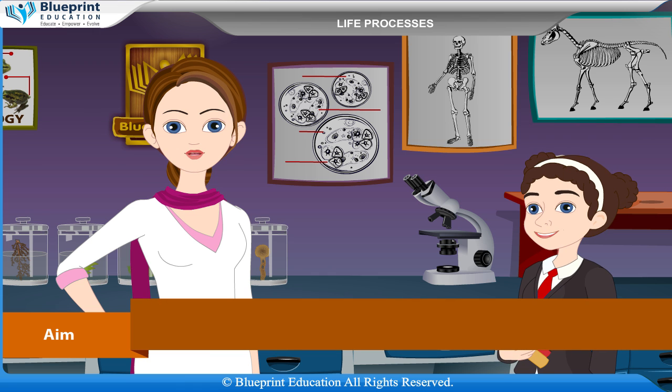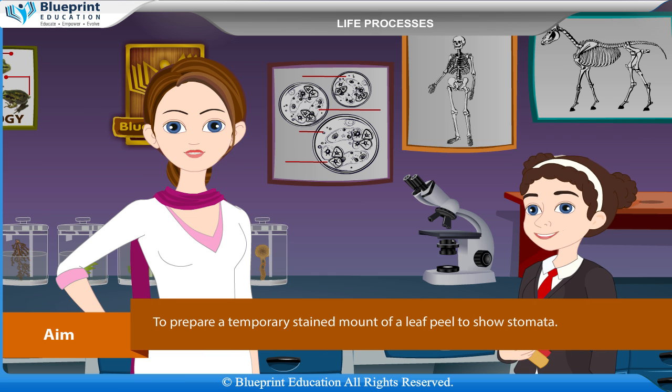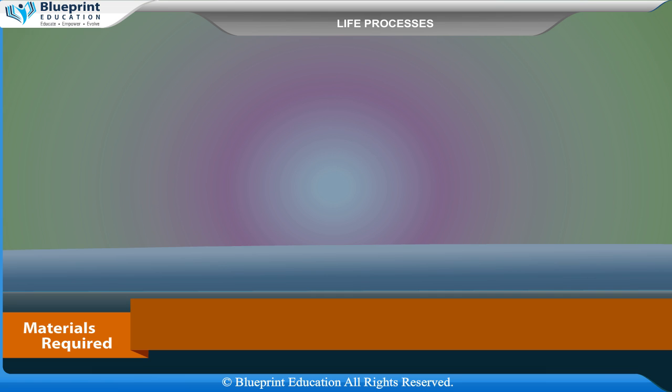Our aim here is to prepare a temporary stained mount of a leaf peel to show stomata. Materials required are a bryophyllum leaf or Tradescantia leaf, water, glass, plain slide, safranin, microscope, brush, needle, forceps, water, blotting paper, etc.